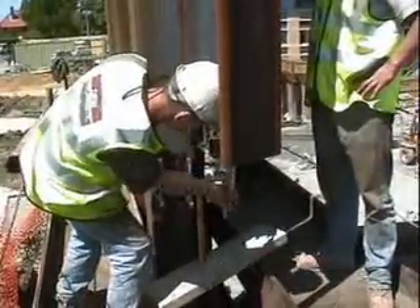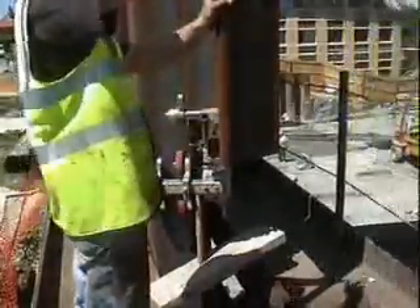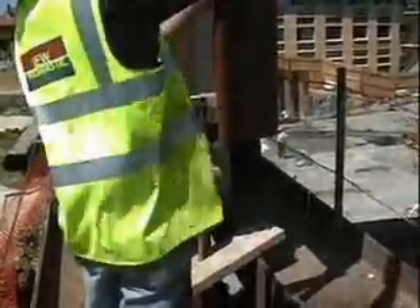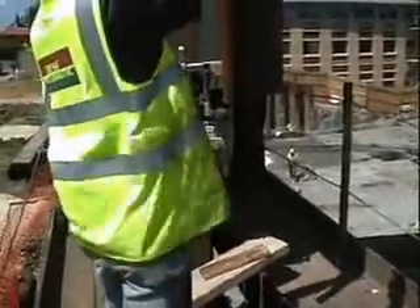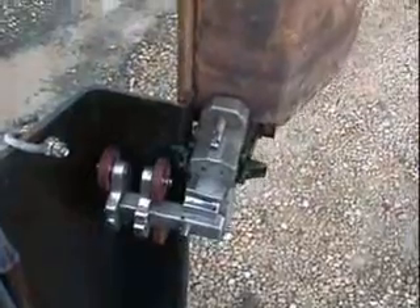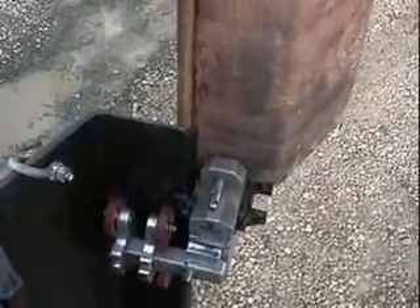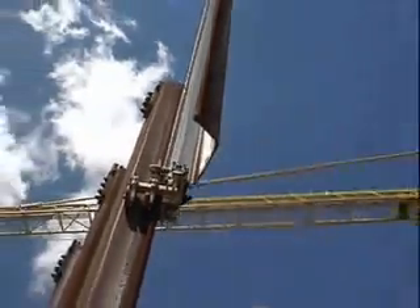The vice block is now cocked forwards. The crane lifts the pile until its bottom edge is just above the panel. The spring pressure on the vice forces the pile across to the engaged position. The crane can now lower away safely.